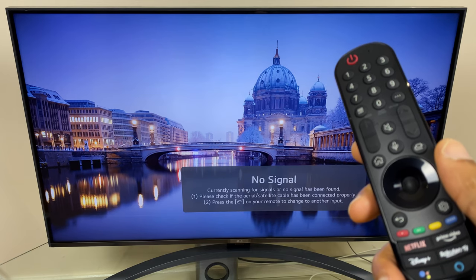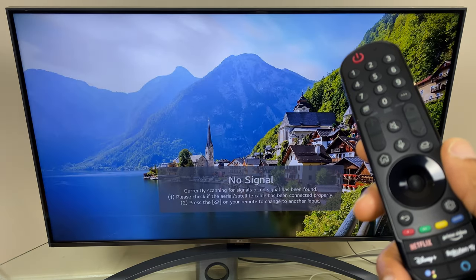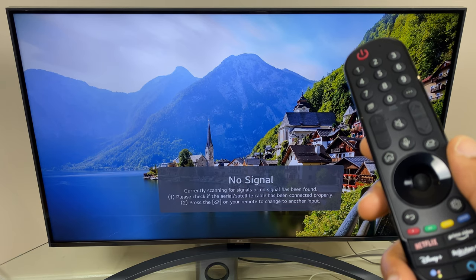Hi and welcome to this quick video where I'll show you how to reset a lost or forgotten password on your LG Smart TV.